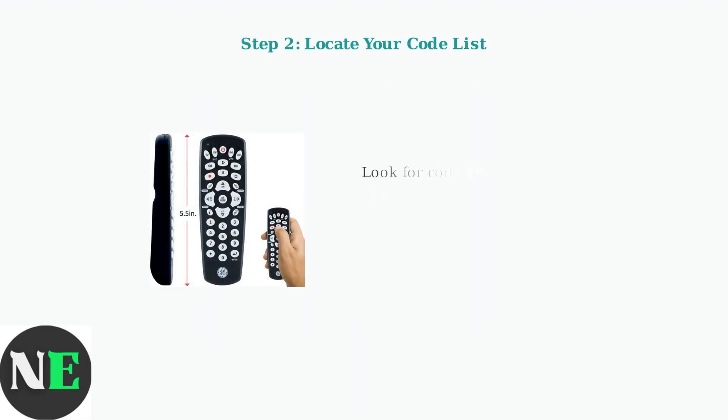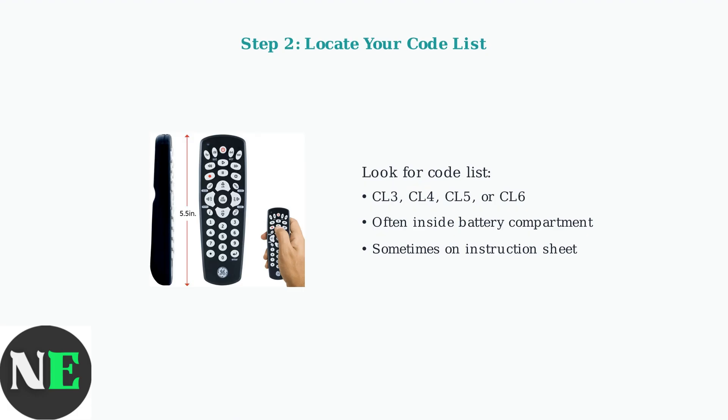Next, you need to find your code list. This is usually labeled with letters and numbers like CL3, CL4, CL5, or CL6. Check inside the battery compartment of your remote or look for it on the instruction sheet that came with your remote.